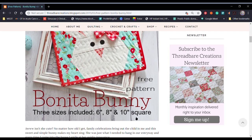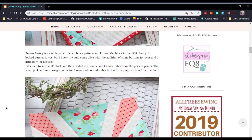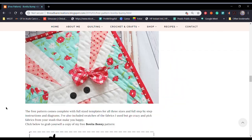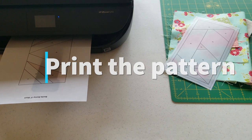For this video I chose to make the eight inch square. To download the pattern you would just scroll all the way down, click here, and save it to your computer. So the first thing we want to do is print out our pattern.